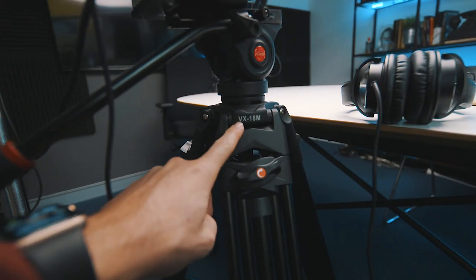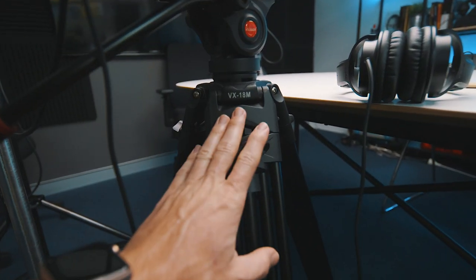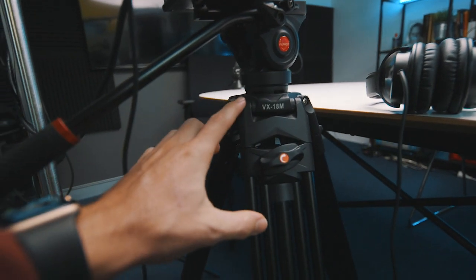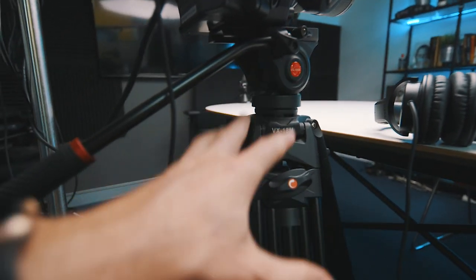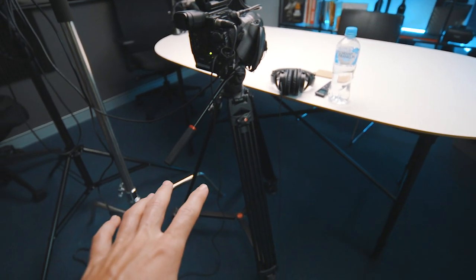Holding up the C200 is the Viltrox VX-18M. This tripod is, for the price, absolutely amazing — it's not very expensive, it's got a fluid head and it's super sturdy. The fluid head does grab every so often but it is just absolutely amazing for the price. I highly recommend it, and you really need a sturdy tripod when you've got a big heavy camera like this. Definitely something to invest in.